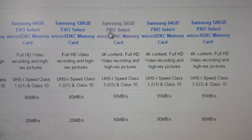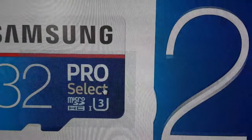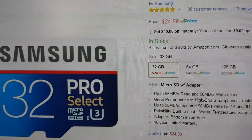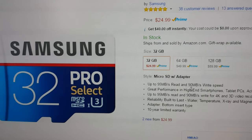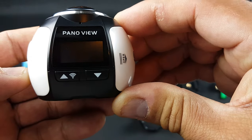The best card would be this one here — it has a write speed of 90 megabytes per second. All these high-end cards work well. So just grab something like this Pro Select card — this one will work with the 360. I'm recording in 4K because it will write faster to the SD card. I have installed another SD card; let's see if that one works.